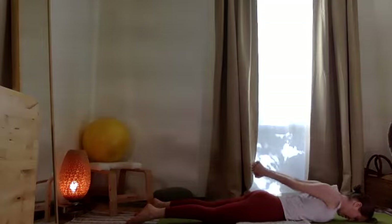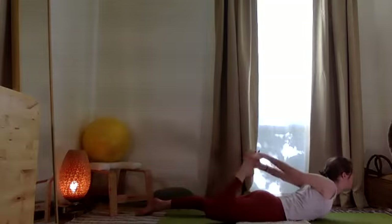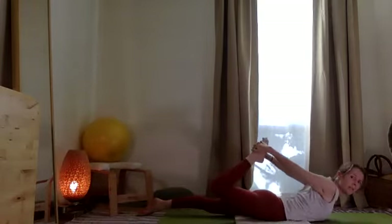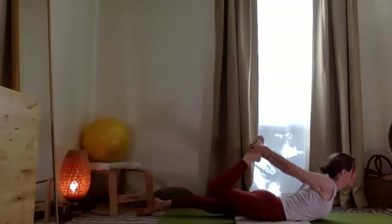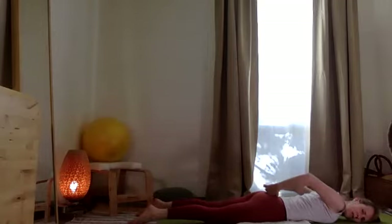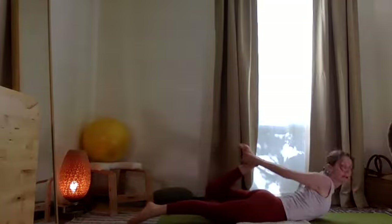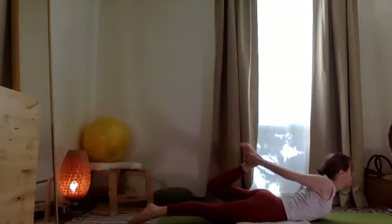Take the two palms together behind you. Open the chest. Inhale and exhale — head and chest come up. Breathe. Press the left toes into the floor and hook the hands around the right foot and stretch. Exhale, release — head and chest come down. Try that on the other side. Inhale, palms together, exhale lift, and see about hooking the left foot, lifting the thigh bone. Breathing. Exhale, release, allowing that to come down.